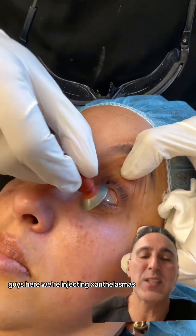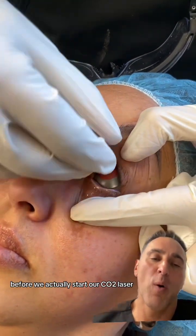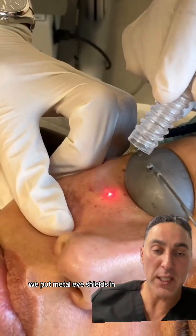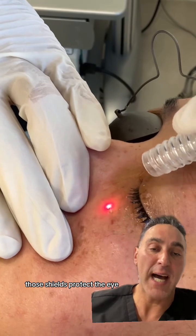Here we're injecting xanthalasmas. Before we actually start our CO2 laser, we put metal eye shields in. Those shields protect the eye.